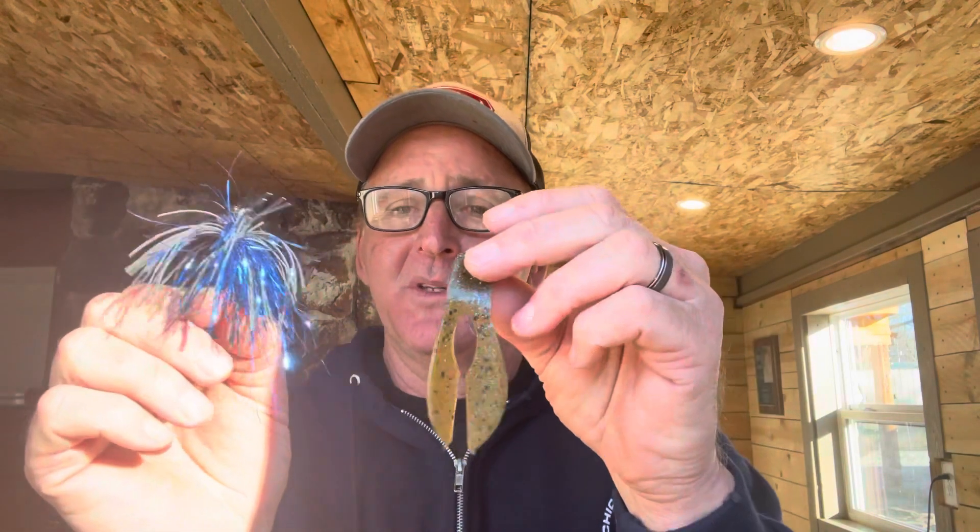Especially when you're fishing around some type of heavy cover — that's when it really excels. So that's the tip today: the Block-It Old School Jig teamed up with a green pumpkin Zoom Super Chunk or whatever trailer you like. That green and black combination with the blue tinsel is one of those things you can't really explain. Bass react to certain colors for reasons we don't fully know — we view what we think looks good through our own vision, but a bass may see something very different. This came about from time on the water experimenting with different variations. Give it a try — and if you want to support the channel, ordering some of these jigs through the Bait Works link in the description is one of the greatest ways you can. Thanks for tuning in, we'll be back soon!